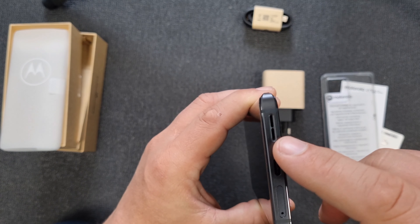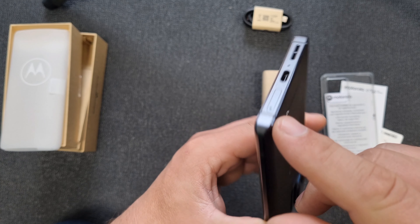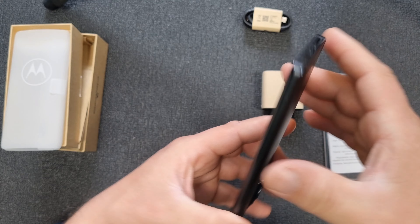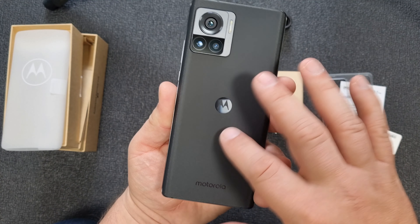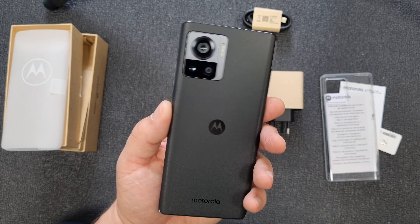Speaker. USB Type-C. SIM card tray. And nothing on this side. But it screams premium. Nice. Quite heavy — very heavy.